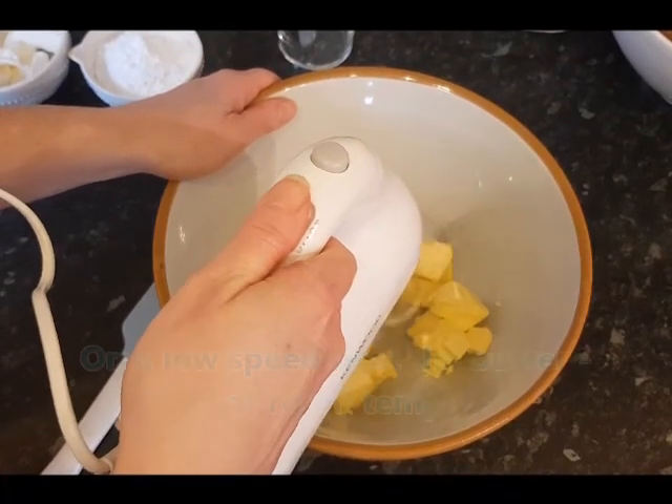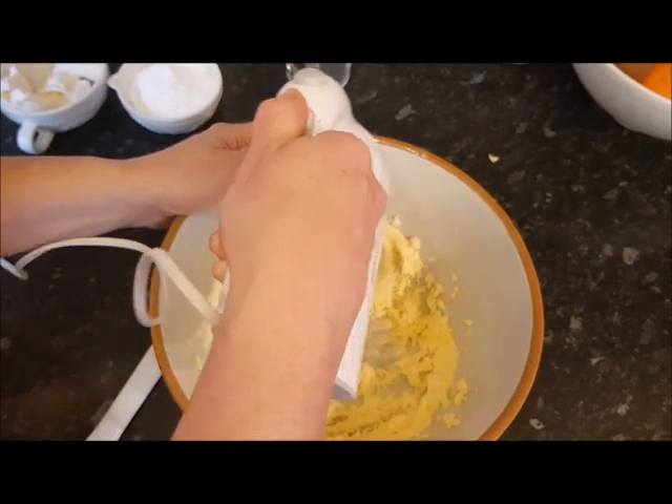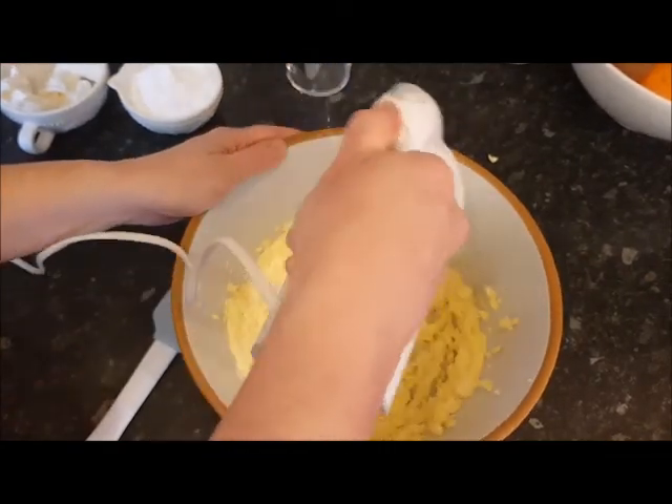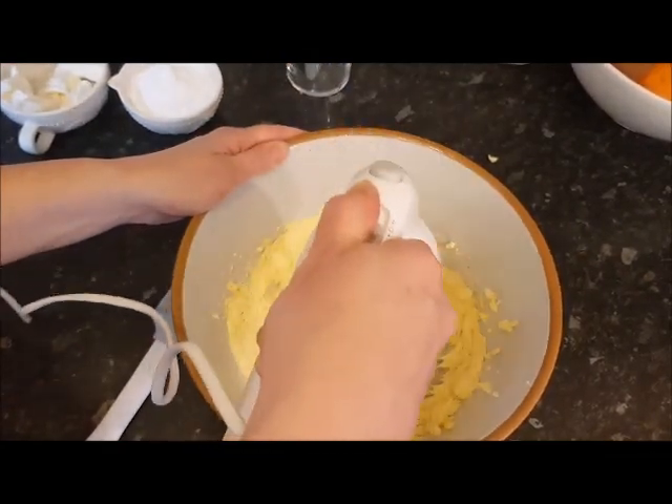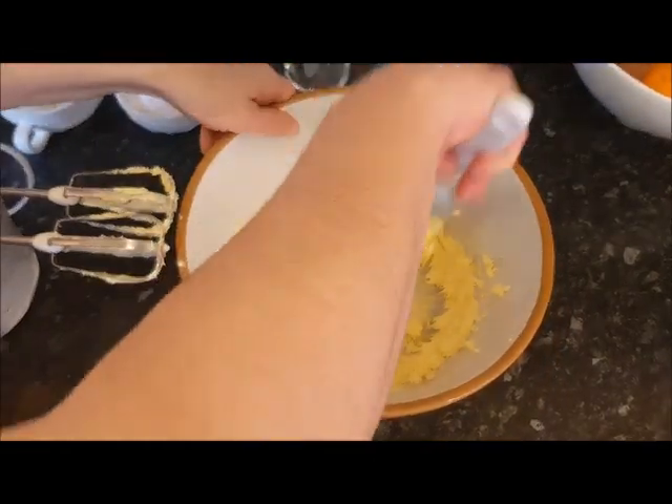Just on a low speed. Using the spatula, I'm just going to push the butter down into the centre.